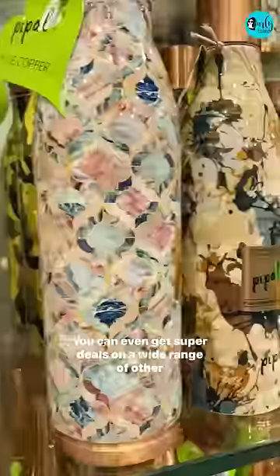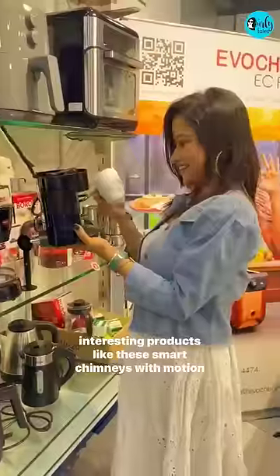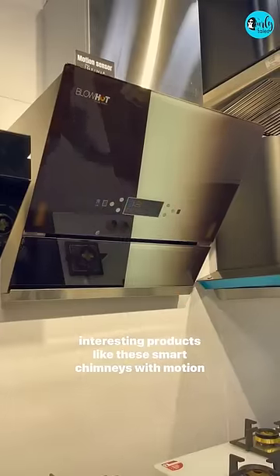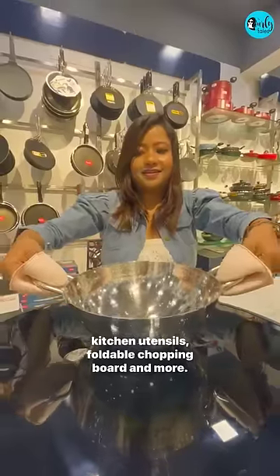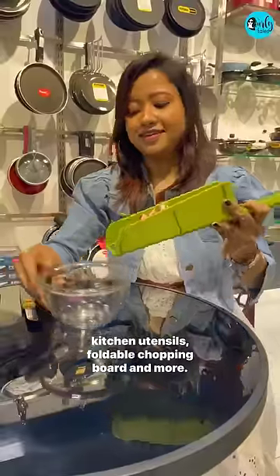You can even get super deals on a wide range of other interesting products like the smart chimneys with motion sensor, safe hands that protects your hand from any hot kitchen utensils, foldable chopping board and more.